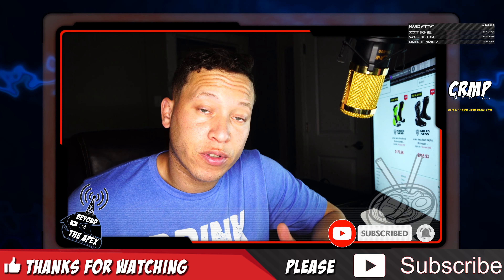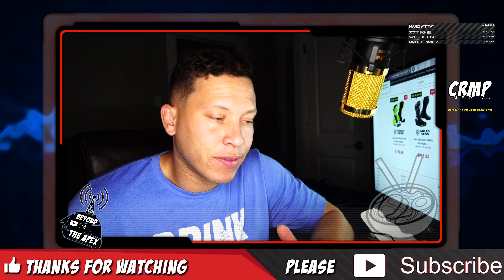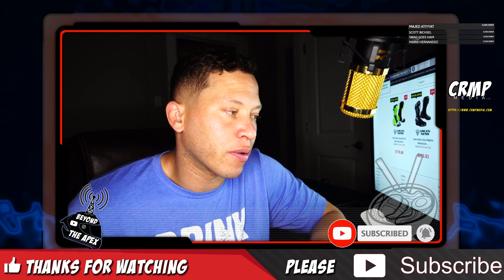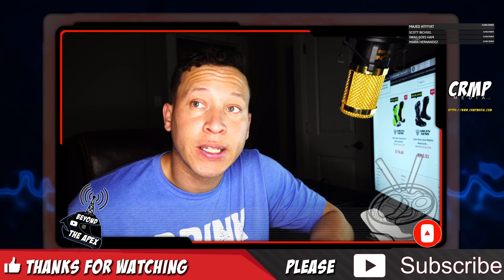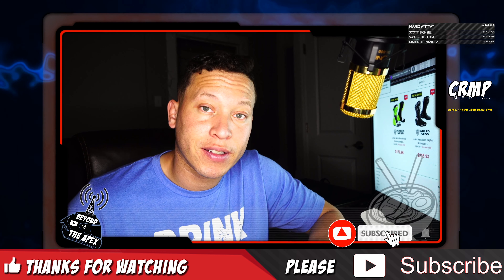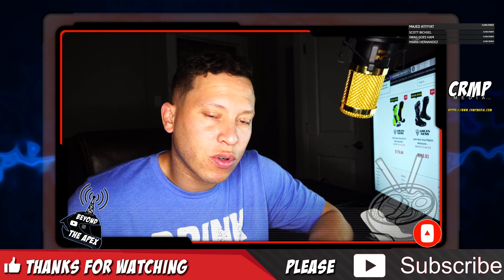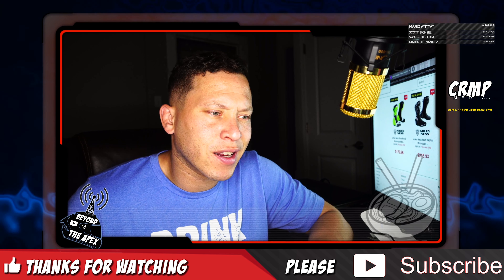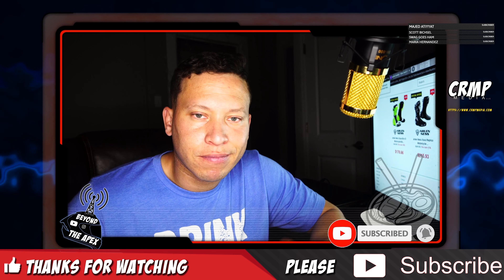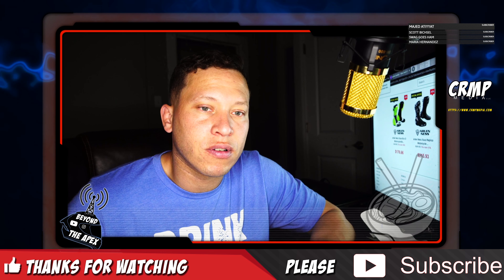So there you have it folks, that's box number three from Threadbeast. I can honestly say they've gotten better since the very first one — I'm not surprised, they said it takes a while for them to catch on to your style. The second box was actually awesome, all the staple brand products were on point. This one was cool, but I feel like they just went with more muted browns and tans and one camo hat. It just wasn't really an impressive box, but nice clothes though — I'll probably wear it all.